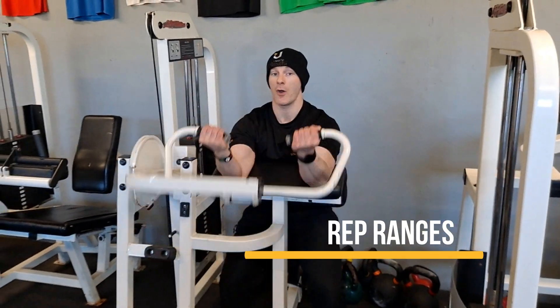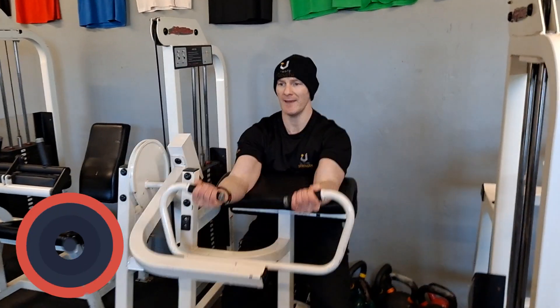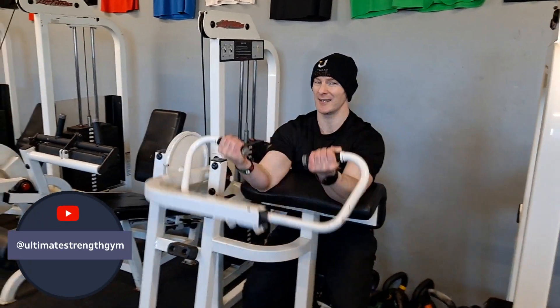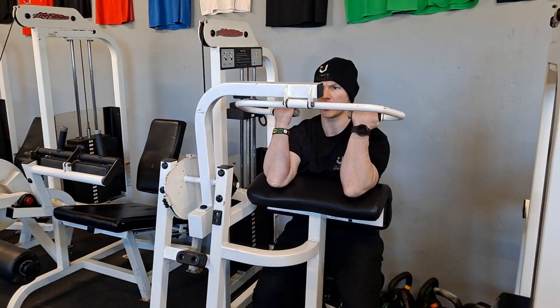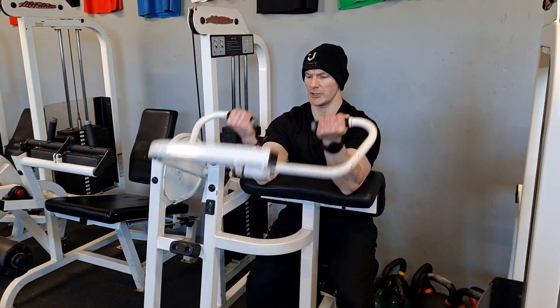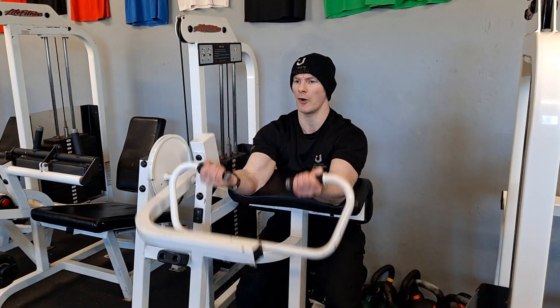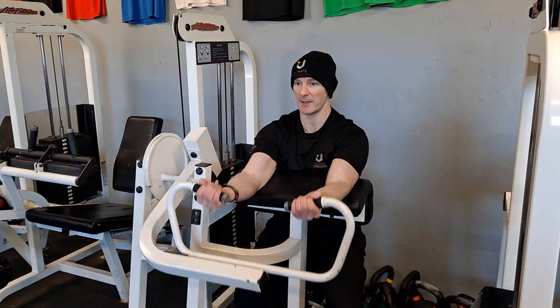Here we are talking about rep ranges. In traditional programming you can only do 3 sets — 10, 12, 15 reps, whatever that volume is. Now if you're only ever doing that type of rep count or set count, you're missing what you call muscular endurance.